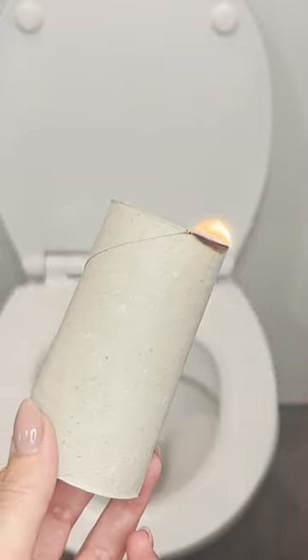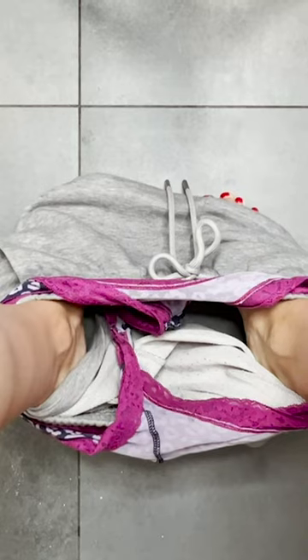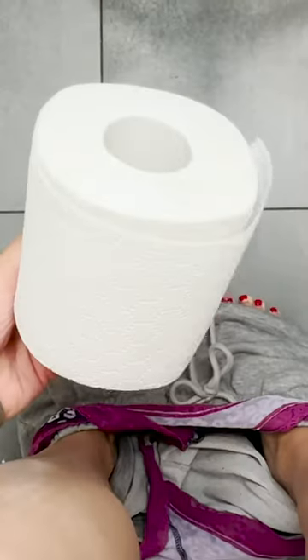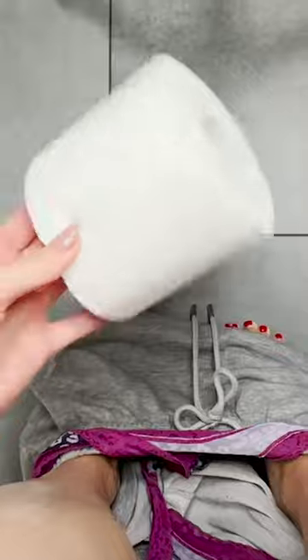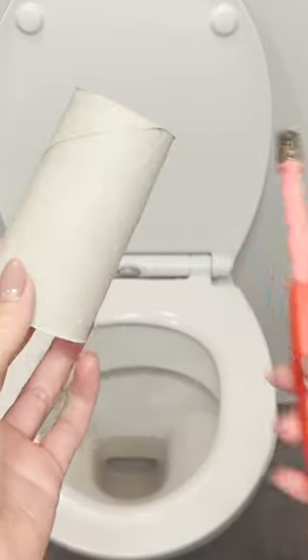Burn the paper roll above the toilet — you will never throw away a roll of used toilet paper again. Often when using the toilet, there is an unpleasant smell in the bathroom. A simple roller trick will do the trick: just set it on fire above the toilet.